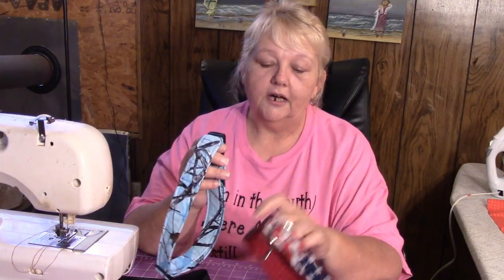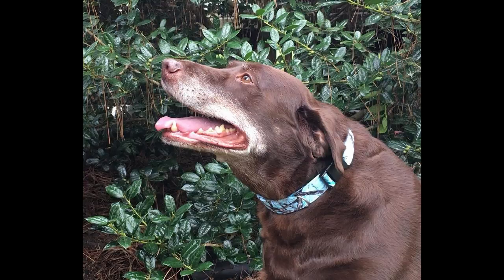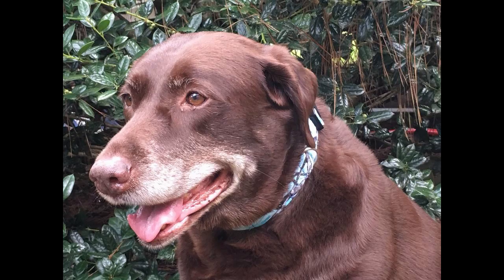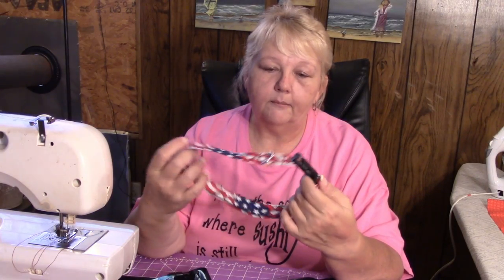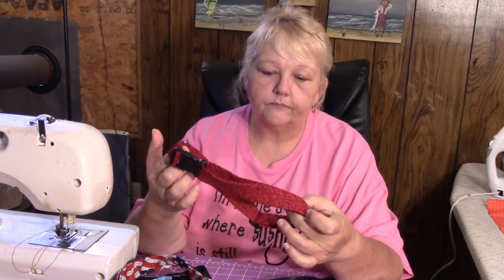I'm going to show you how I made these collars. These are the three that I have for a large to extra-large dog and they turned out so freaking cute. I'm going to insert some photos of one like this that Cali is wearing — it's the blue camo, I think it's pretty, I just love it. And then I have one made out of the flag, and these are adjustable collars, and then I have one that is red.